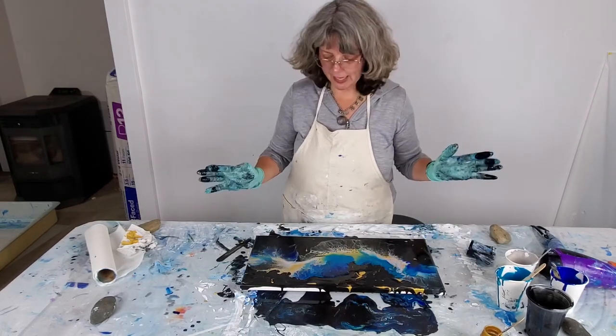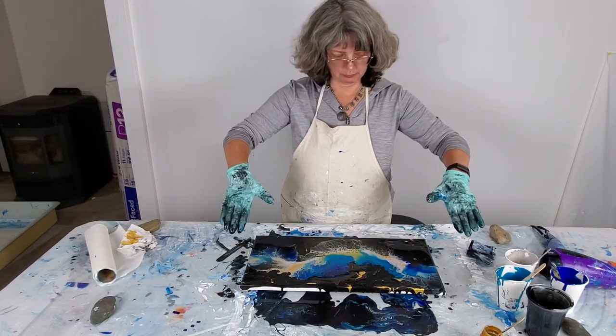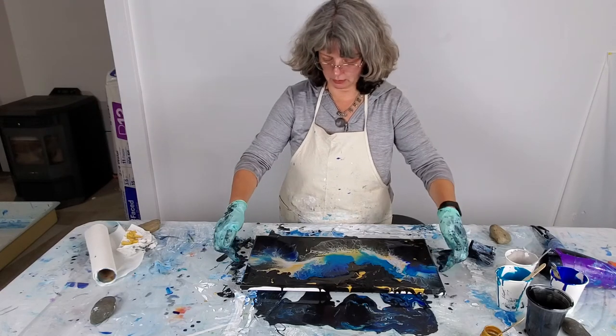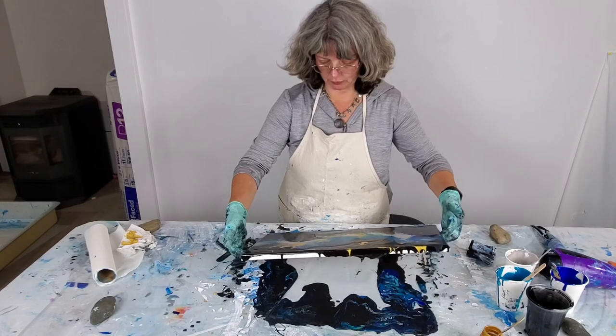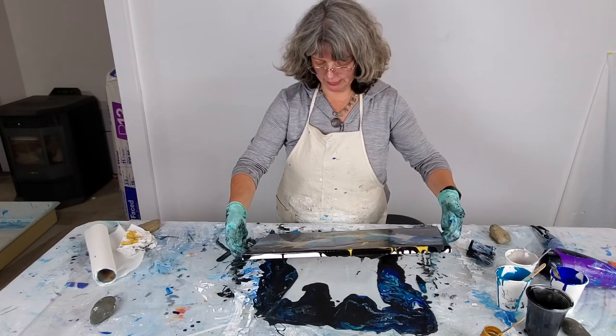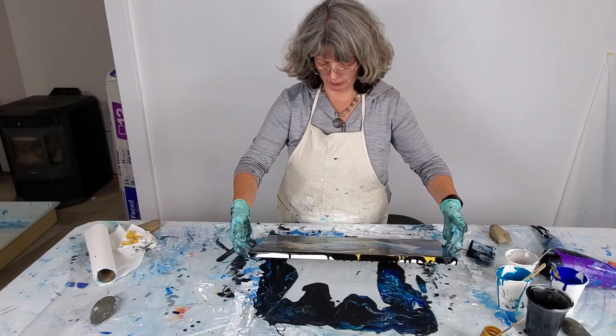Some of it has already fallen off. Right now my table is a little tilted this way, so I think I'm just going to leave this as is and move it over to the level area so that it can move around more on its own without me affecting it, and we'll see what we get.